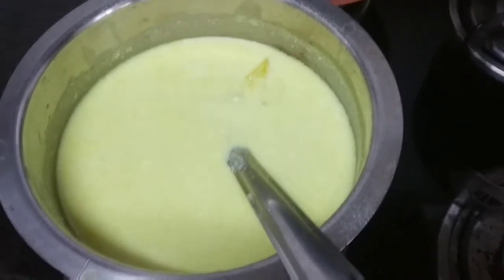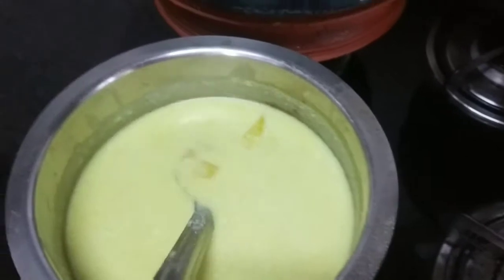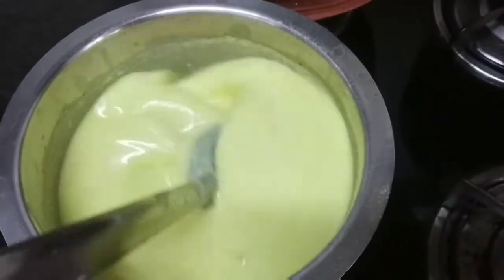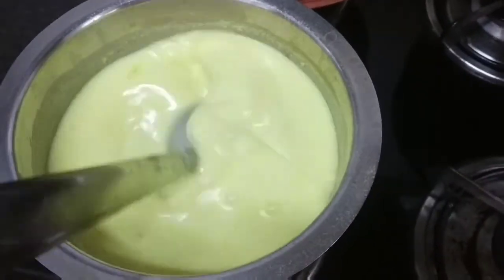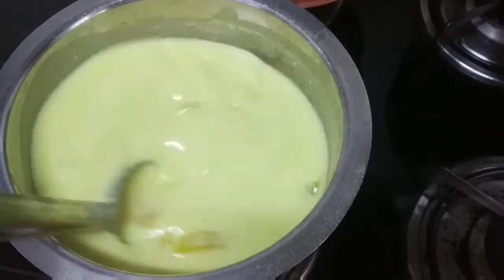Now we'll make a small cut. That's the size and I've made it a little. I'll add the pineapple cut.